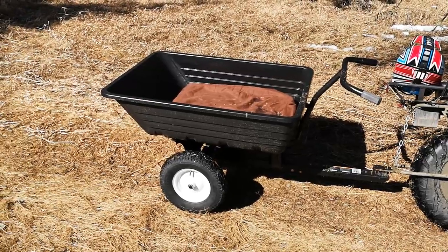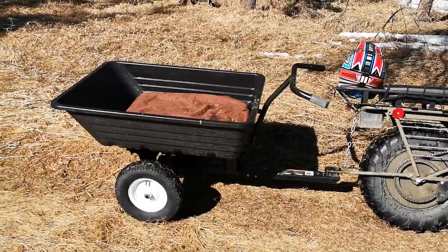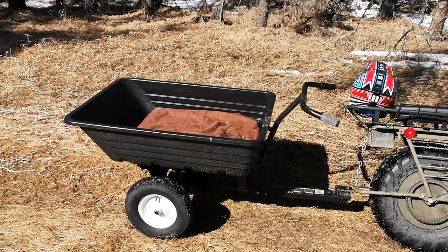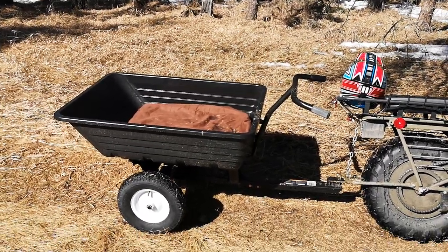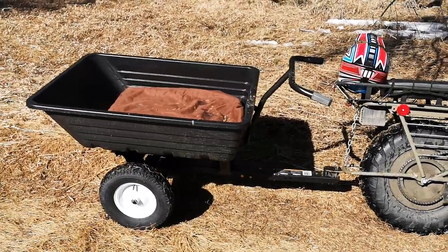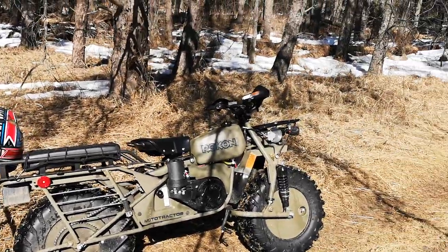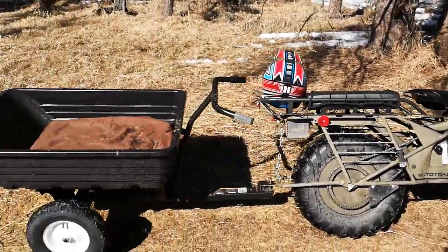I don't want to see that happening, so I got myself a little trailer like that. What it's going to allow me to do is carry her into the trail and also carry a lot more gear than what I would normally carry with just the cargo rack in the front.